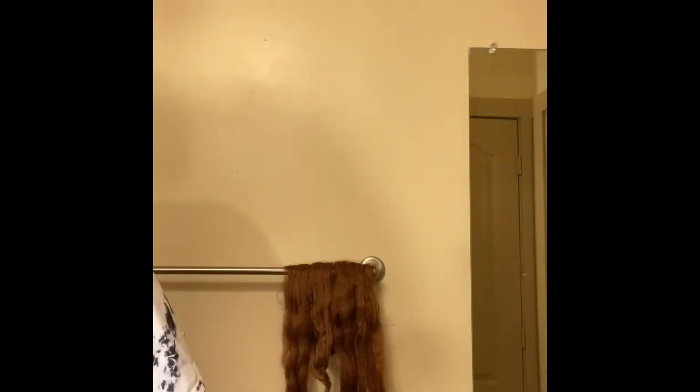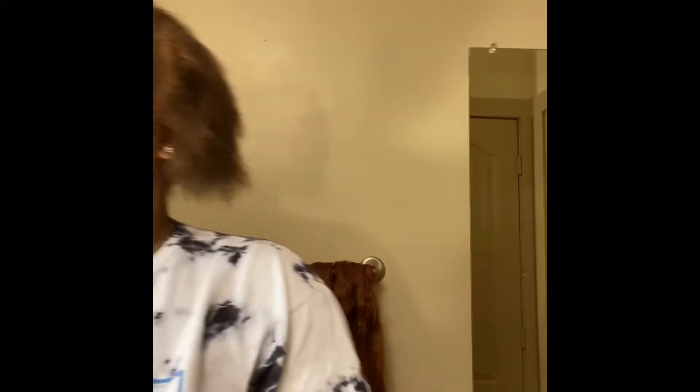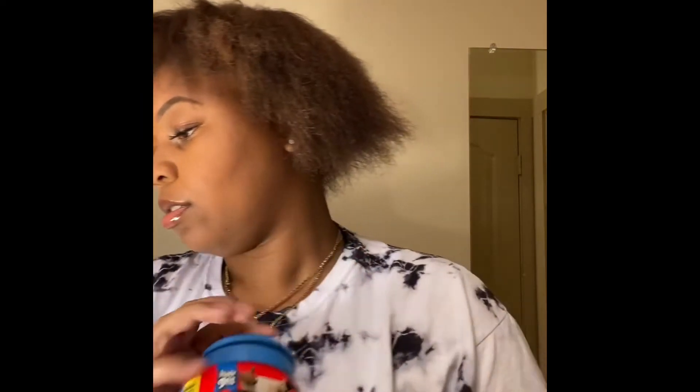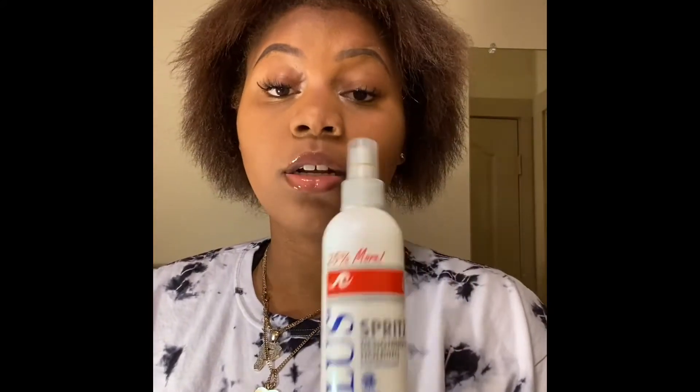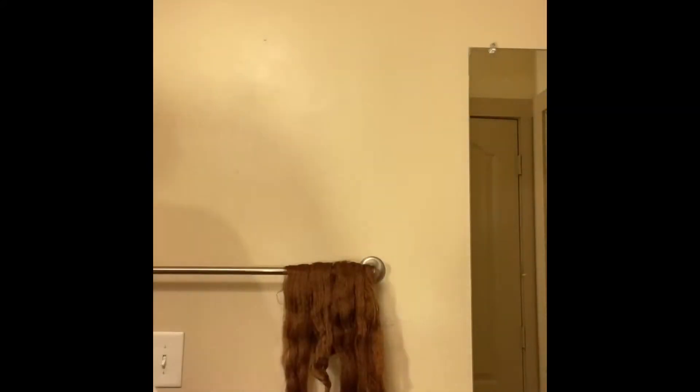What you're going to need is some beeswax, some Gorilla Snot, some hairspray — it doesn't have to be this specific one but you are going to need some — some scrunchies, and a comb. I like to use the comb with the metal tip; you can use a regular one but this is just more precise.